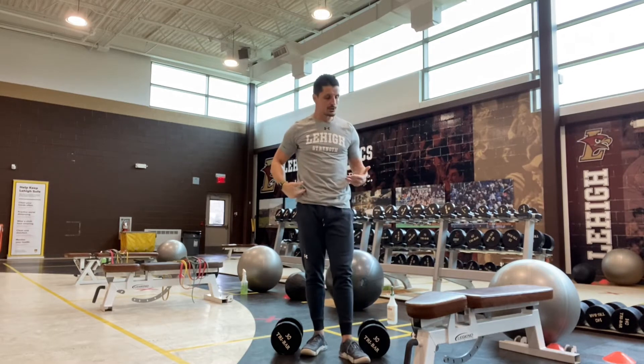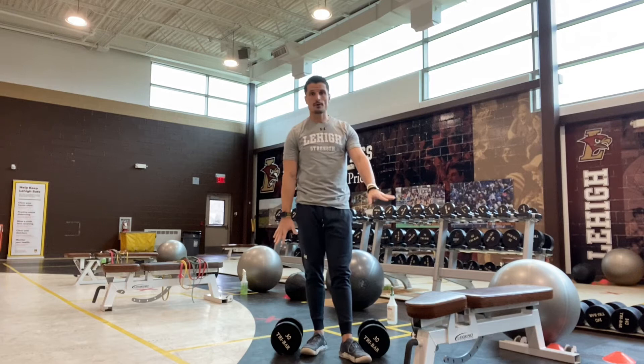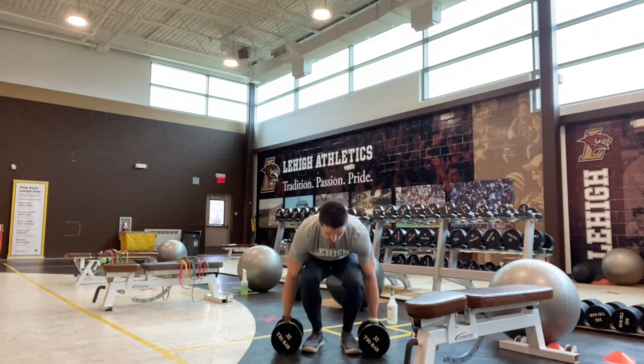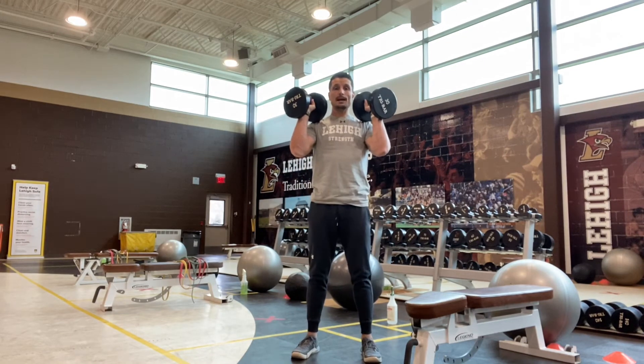If we have a low back issue, we could always do these from a seated position or just be a little bit more careful with our weight. But for the purposes of this demo, we're going to do it from a standing position. Once I get the dumbbells with my elbows near my ribcage...